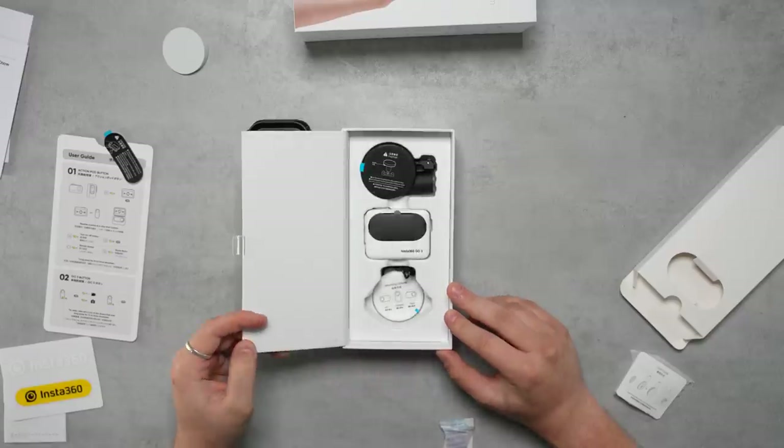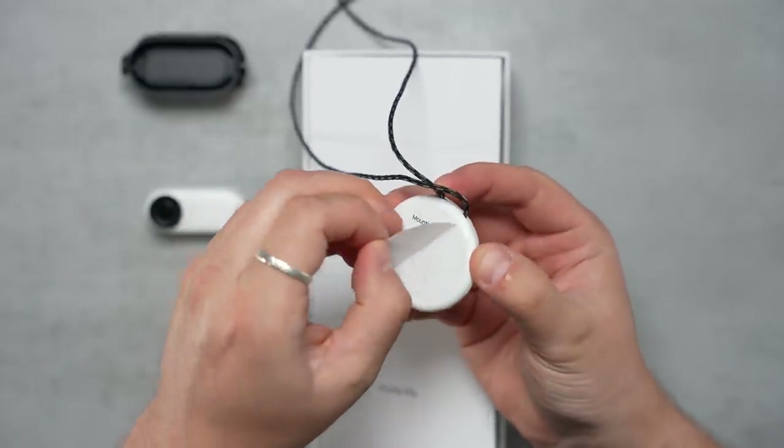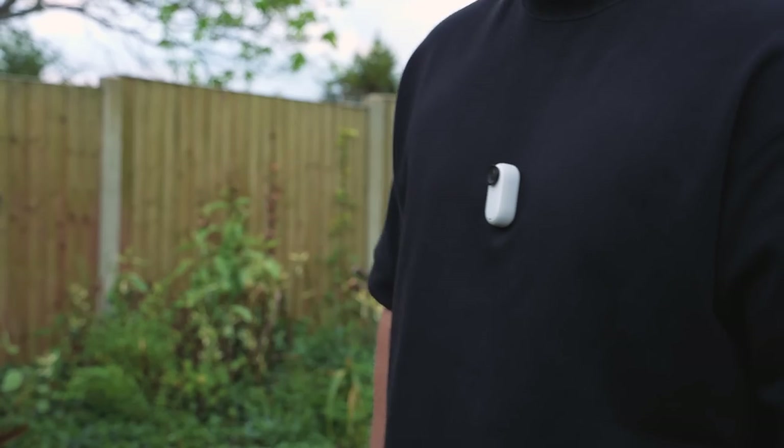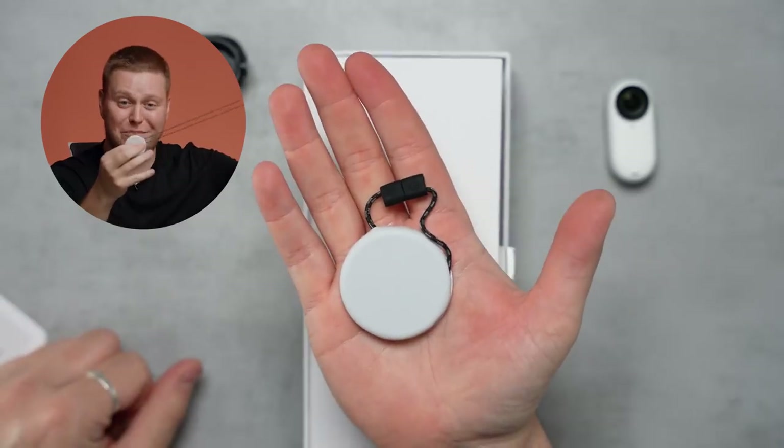In order to help you achieve these weird and wonderful shots, you have a range of accessories at your disposal. The ones included in the box include this magnet pendant — a little round medallion that goes around your neck underneath your clothes — and it allows the Go 3 to magnetically attach so you can wear it discreetly over the top of your clothing. It's even got an adjustable cord so you can adjust the length it sits at on your chest.